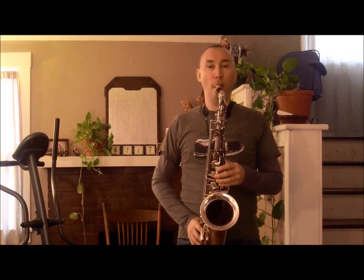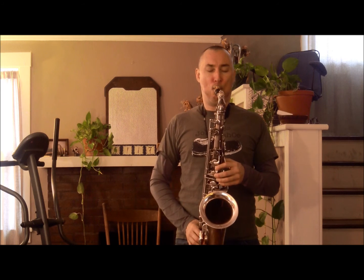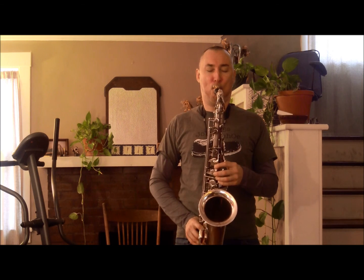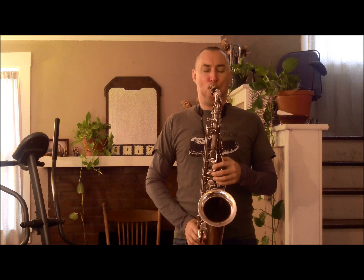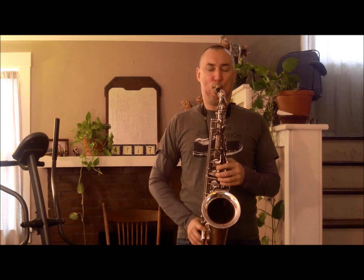Now we'll play a melody that incorporates a grouping of 7 and uses this particular scale over a half diminished chord. We'll just be working on concert F sharp half diminished. Now let's play a tiempo.